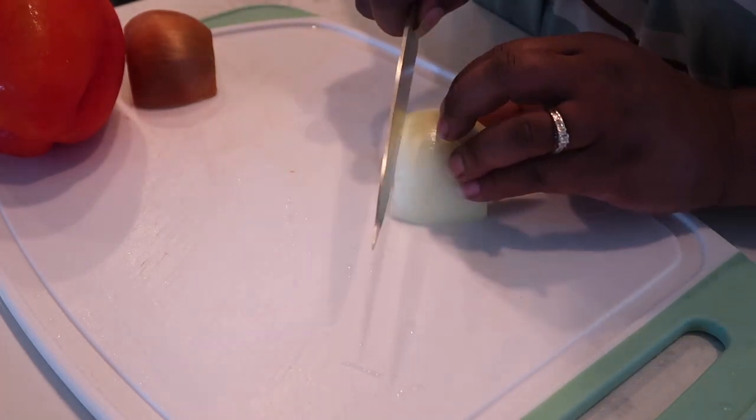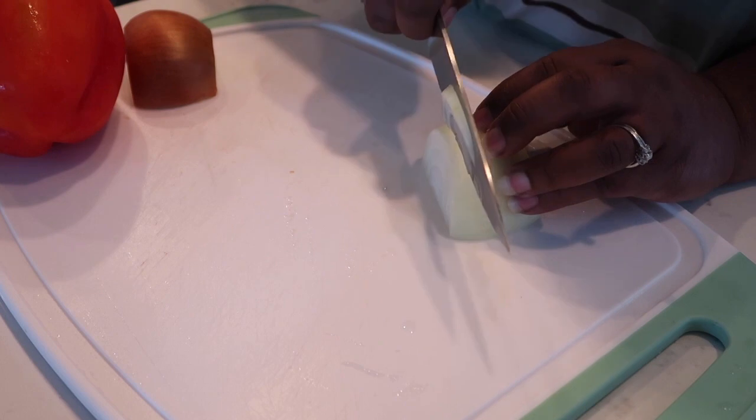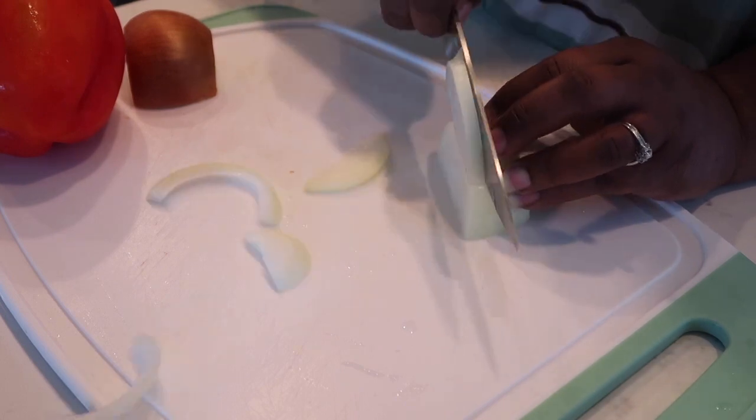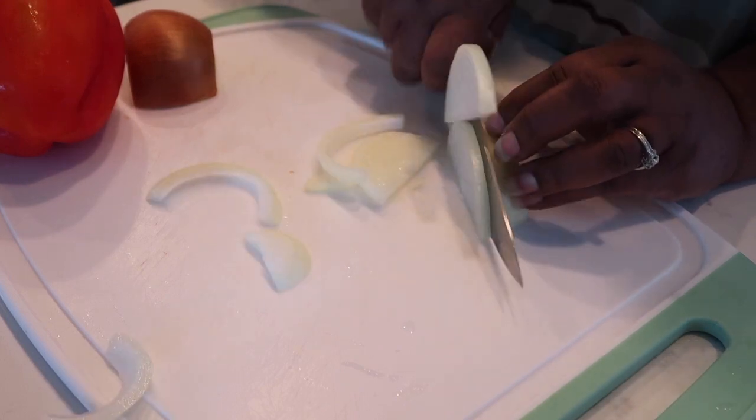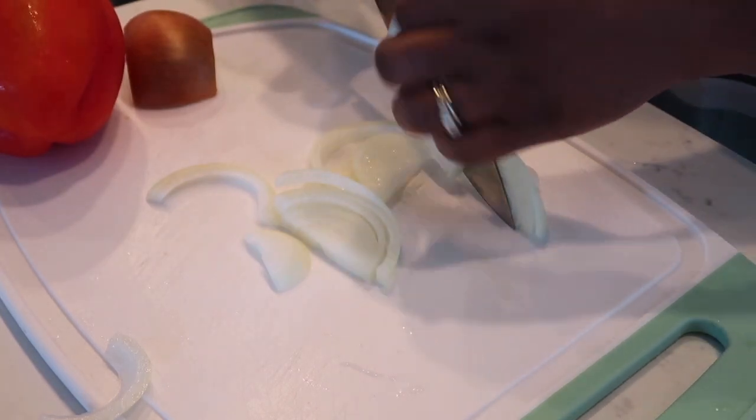If you're from the south, you know you can't make a good pot of neck bones without a little bit of onions. I'm also going to add in some red peppers. I'm slicing them thin — thinly sliced onions, not diced, just sliced up real thin — and adding them into the pot.